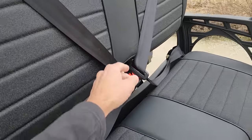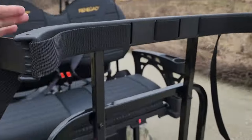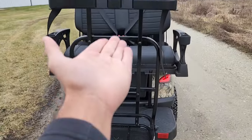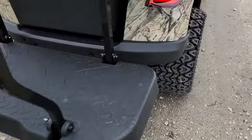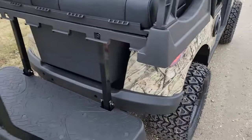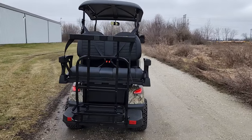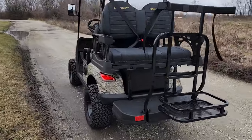You've got your nice cooler in the back as well, and your three-point harness right in the back too. If you guys golf, you can use this on the course and be invisible. You've got your nice rear view taillights on the back, just like your car, truck, or SUV.